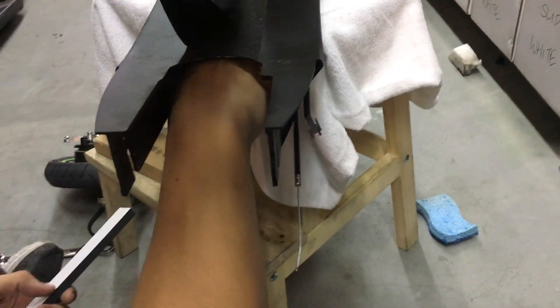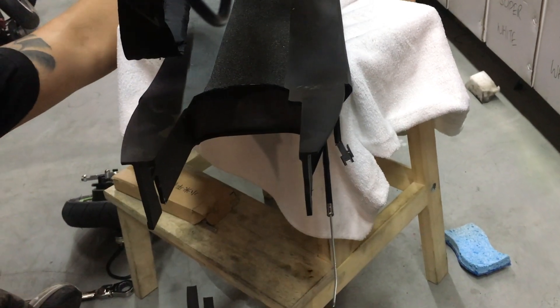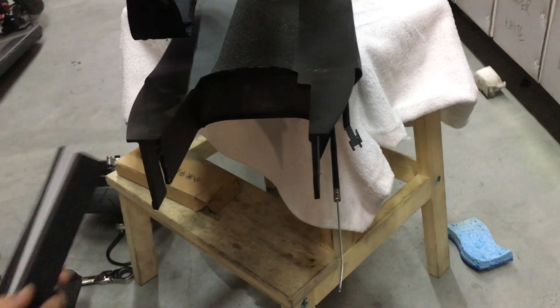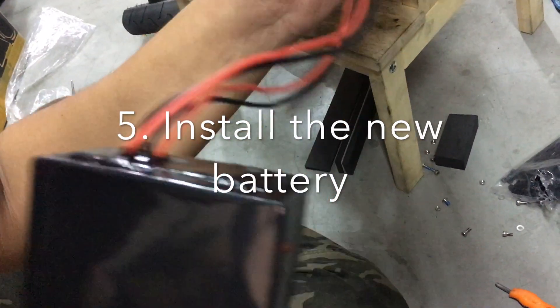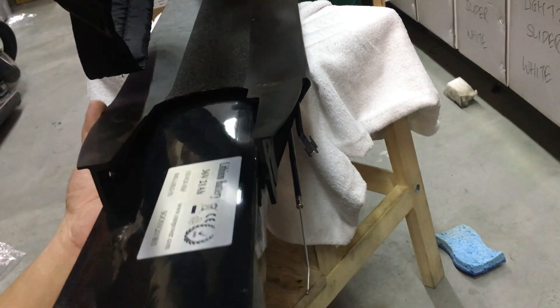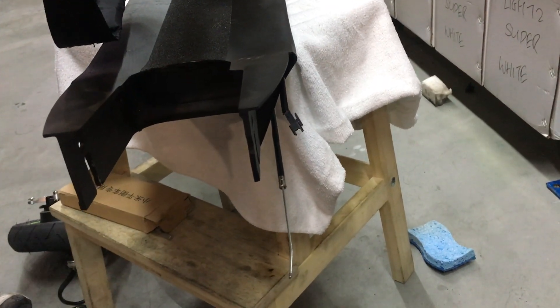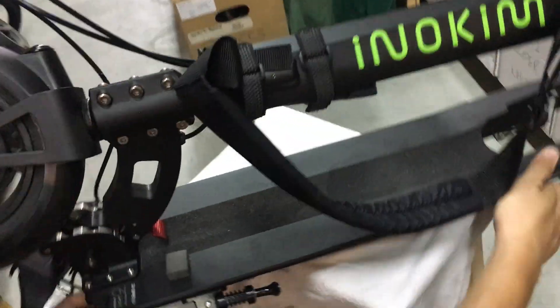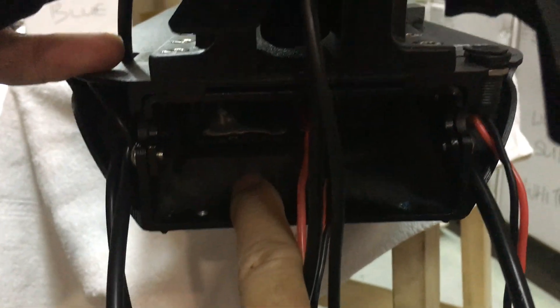There are more foam pads. The 20AH battery will look like this — throw it into the Inokim Lite 2. Push the wiring all the way through; it's going to slide in. The battery comes up to quite far in front of the deck.